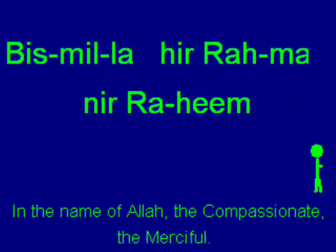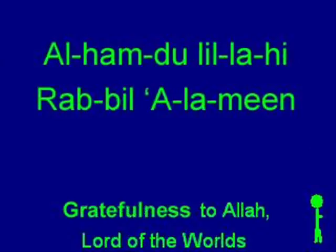Bismillahirrahmanirrahim. Alhamdulillahi Rabbil Alameen. Arrahmanirrahim. [Repeated drilling] Arrahmanirrahim. From the beginning.